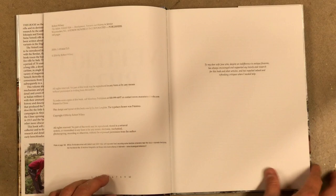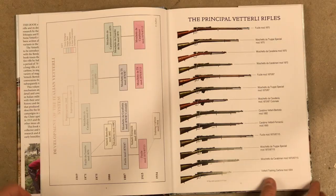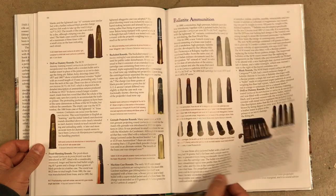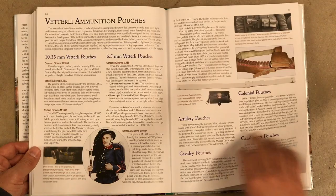The book starts with the adoption of the Vetterli by Italy. Of course, the Vetterli was first adopted by Switzerland, and in that form it was the first bolt-action repeating rifle adopted in Europe — pretty cool. A lot of people don't really recognize the relevance or importance of the Vetterli system in that way. At any rate, the Italians adopted it in 1870. The first chapter discusses some of the other options they looked at and the trials that led to the adoption of the Vetterli. In that 1870 variation, it was a single-shot bolt-action rifle in 10.35mm, a big black powder cartridge — the Model of 1870.